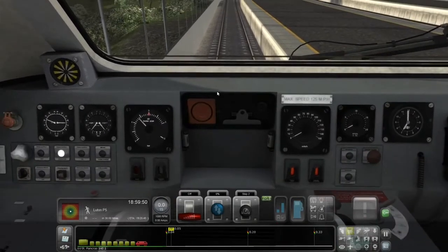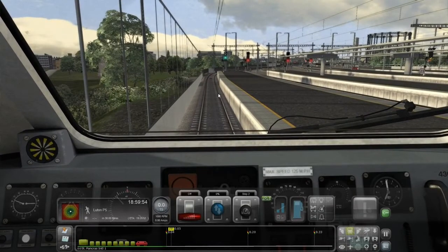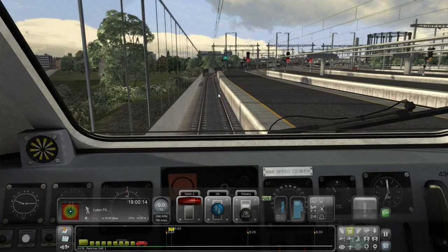In addition to the liveries and sounds, you get ATP speed limit supervision mode, wheel slip protection — which is quite cool — cooling fan simulation, dynamic exhaust, driver vigilance devices, and three realistic scenarios for the Midland Mainline London to Bedford route.